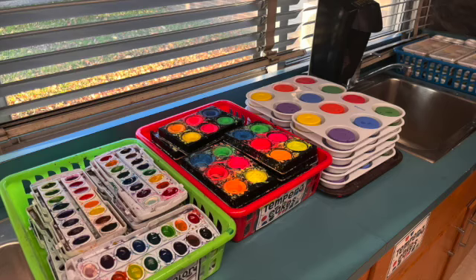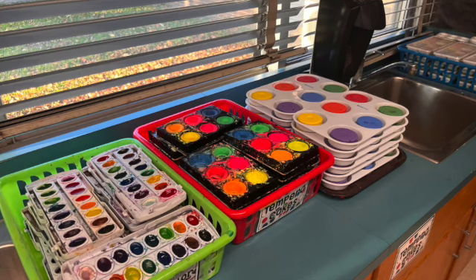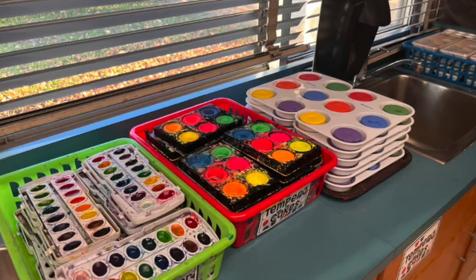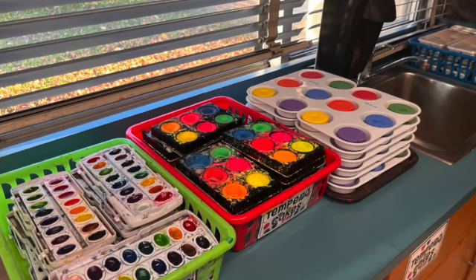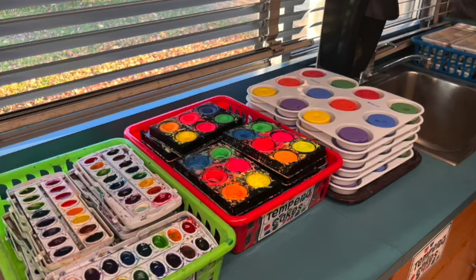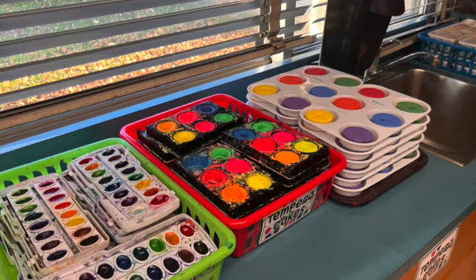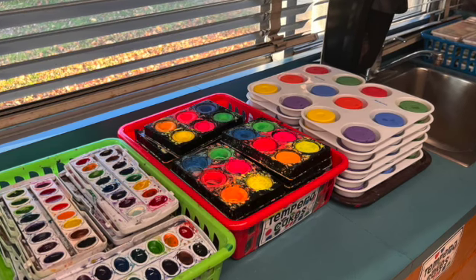Here are three options for painting: watercolor paint, neon tempera cakes, and regular tempera cakes. All of these options need water to make them work because they are dry before you activate them. If you would like to use any of these choices, simply put it on your tray and go back to your seat.